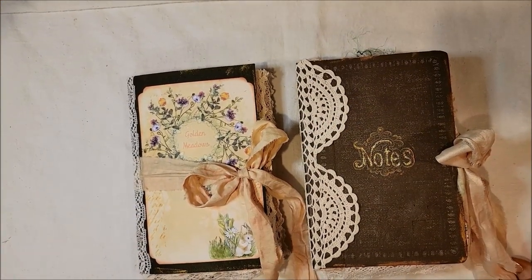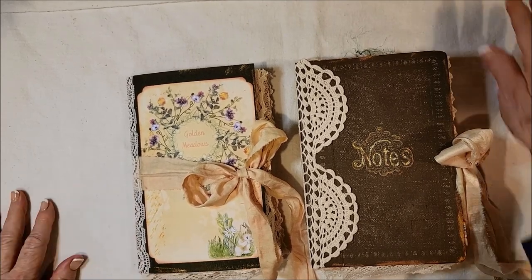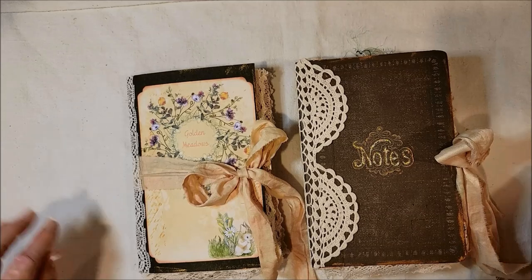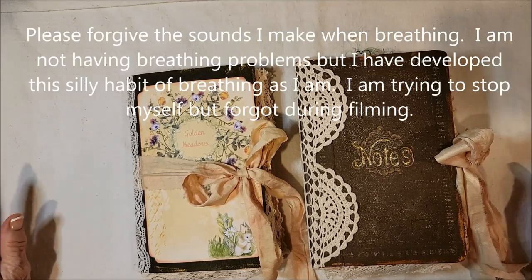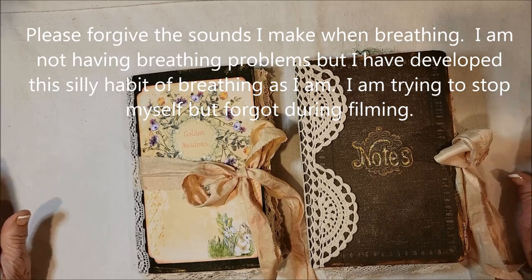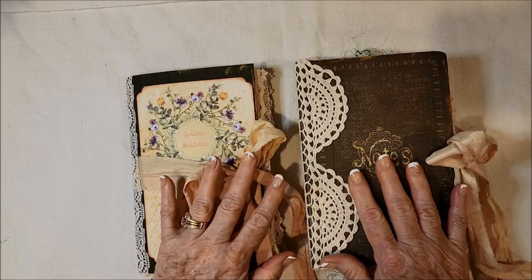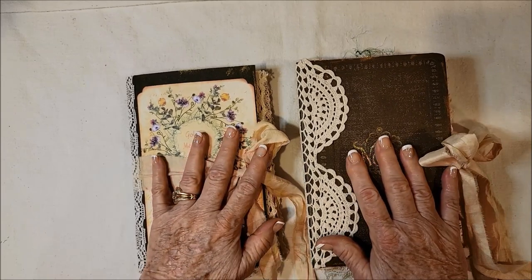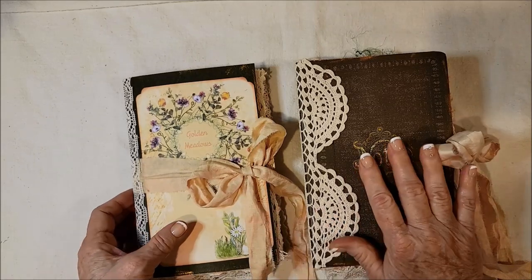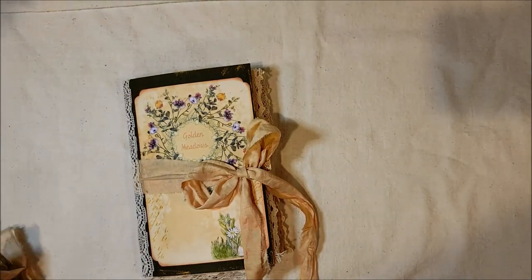Hello, Mary Lou here, and I have a couple of journals to share with you. It's been a while since I've made a journal. I've been busy with gardening, and now that that's pretty much done for the year, I've been focusing on making digital kits, and I've been working all along on these two journals. So let me do a walkthrough. I'll start with the little one, and then work up to the big one.